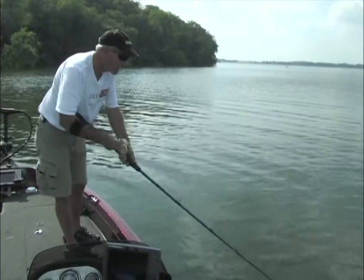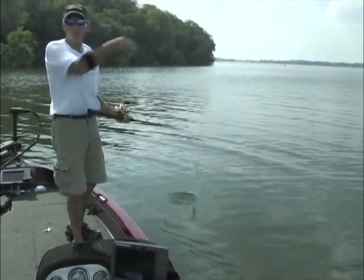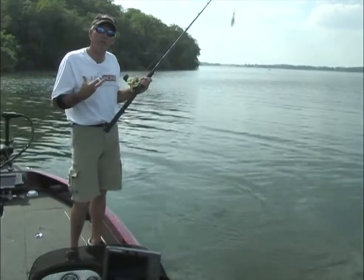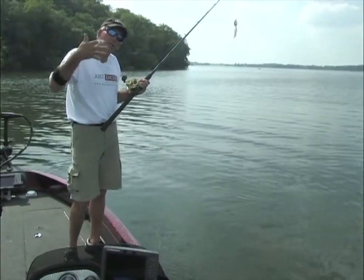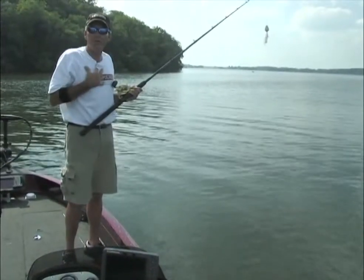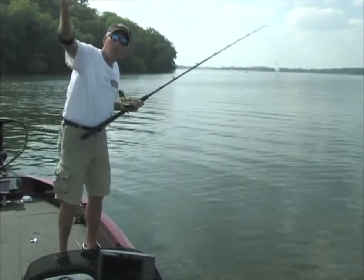I'm dropping the rod tip as the bait approaches, and I'm doing that for two reasons. One is I'm changing levels on the retrieve, and that can be a trigger in itself, triggering a fish that's simply following. The other thing it does is get the attention of the fish on the bait that's dropping down, as opposed to me — standing up in a 20-foot boat about to move over top of that fish.